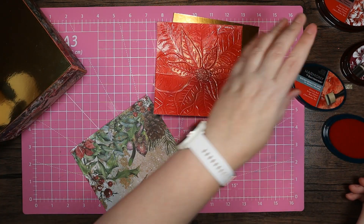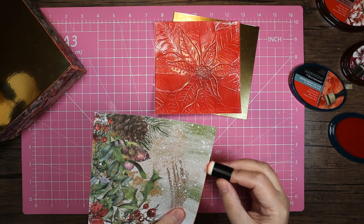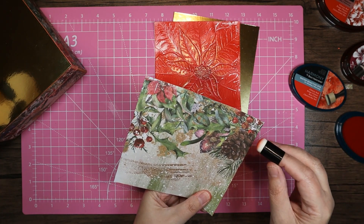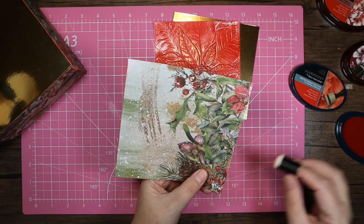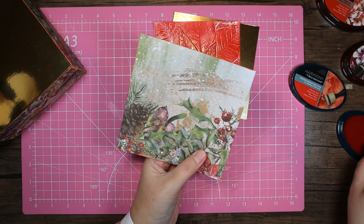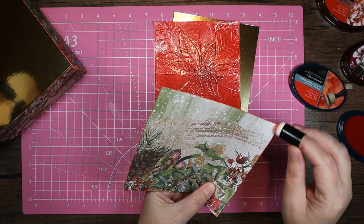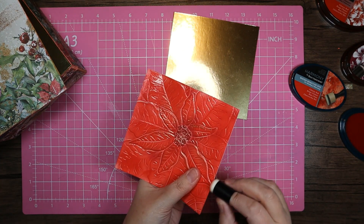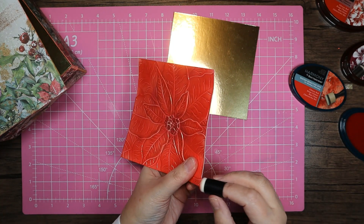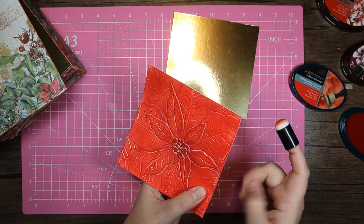What I need to do now is go around both of these with the Chinese Red all the way around, just to get rid of all those white edges. This is perfect because it's actually the same color we used — we did it in opaque but it was still the Chinese Red. So it color matches perfectly.